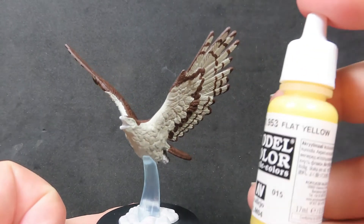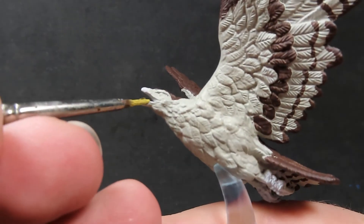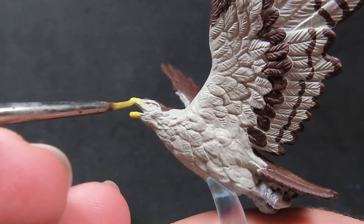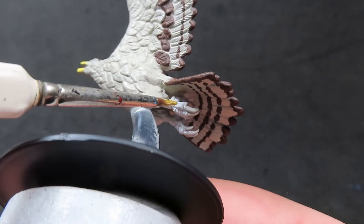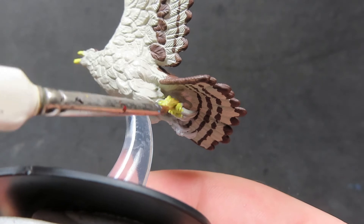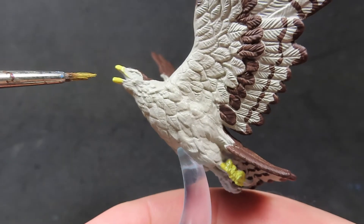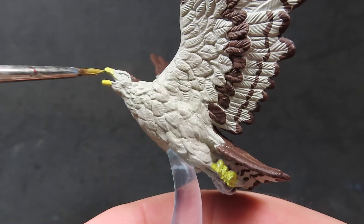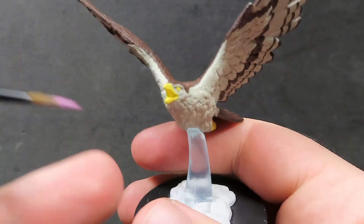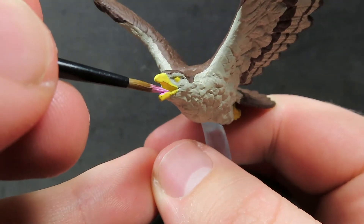Once you have the feather pattern you desire, I'm coming in with some Flat Yellow, and I'm going to be using it to paint up the beak and the feet. Birds of prey have all different colors of feet and beaks, and most of the information I've seen ranges from black to brown to yellow to a sort of khaki color. I'm going with a nice bright yellow here because we want a little bit of color differential, and I think it's going to bounce off the other colors really well. I also painted the eye in a yellow color as well — eagles have a little bit of variety in eye color, but I wanted that nice bright yellow in there.